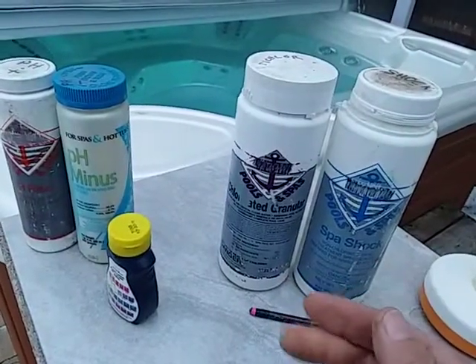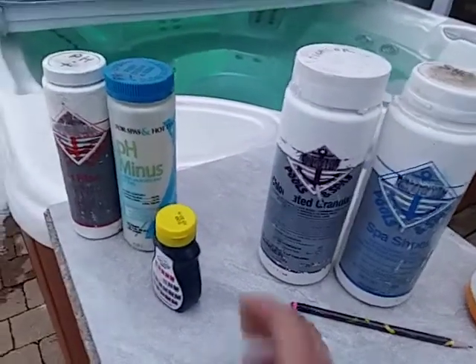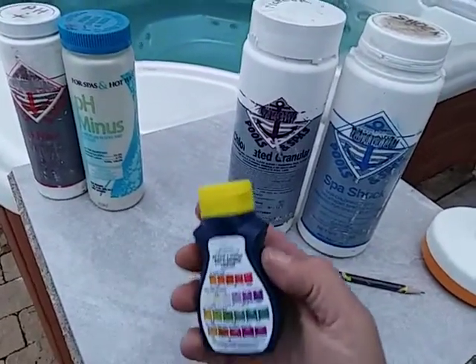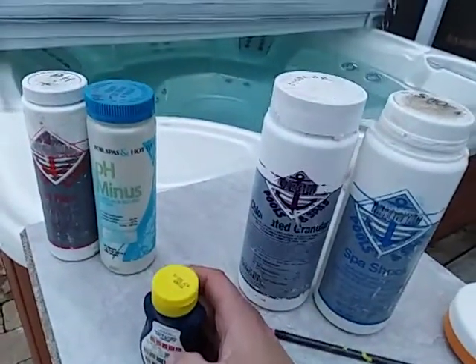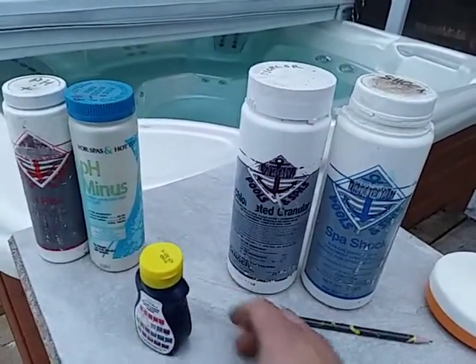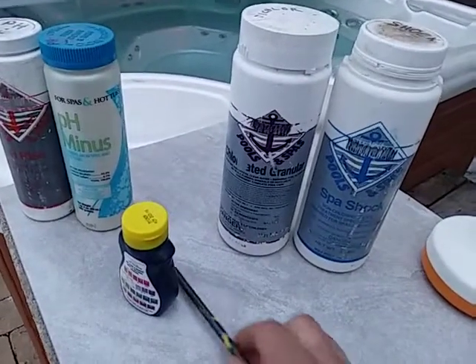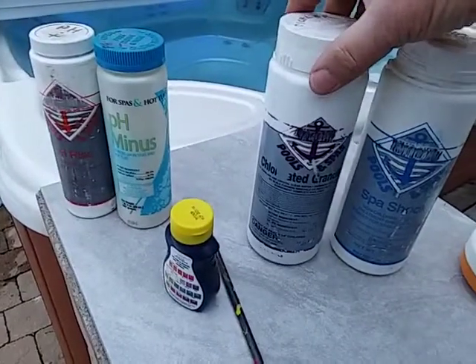That pool chlorine is actually calcium hypochlorite. So if you worked like crazy getting your alkalinity and pH down to the okay range, and then you're using a calcium-based chlorine, you're just skyrocketing that right back up. So the granular chlorine that you want to use is sodium dichlor.